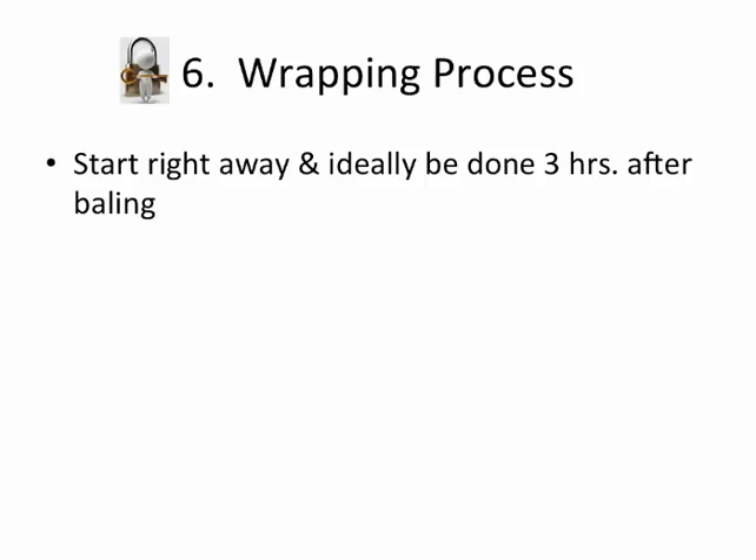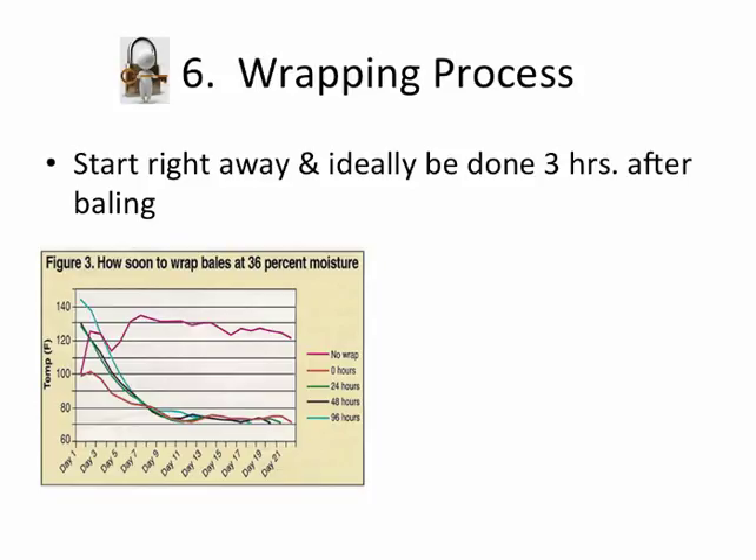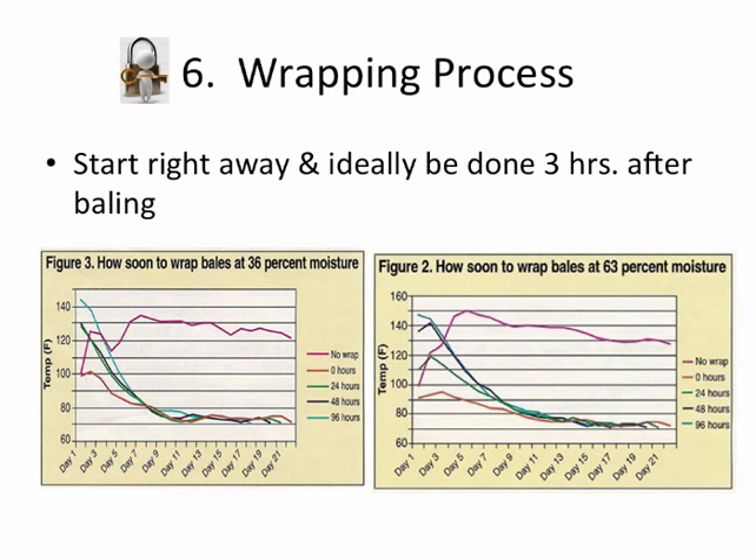In the wrapping process, it's very important — ideally, to be done wrapping within three hours of when that last bale was made. We've got a chart here showing at 36% moisture that at zero hours we're down here on the bottom bar, preventing heating as much as possible and getting a good fermentation process. At the high end of 63%, pretty much the same thing — zero hours gives a better fermentation profile versus anything delayed. The extra heating causes possible spoilage and heat damage to the product itself.